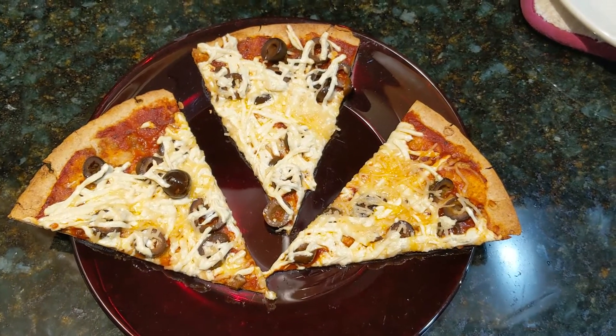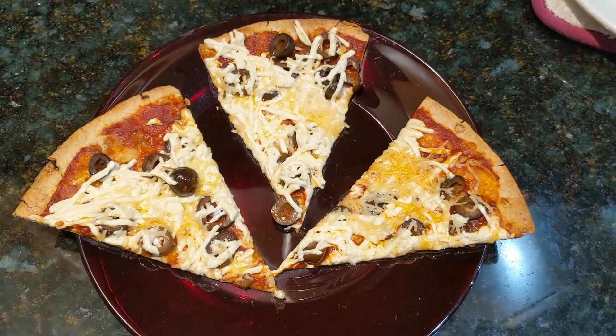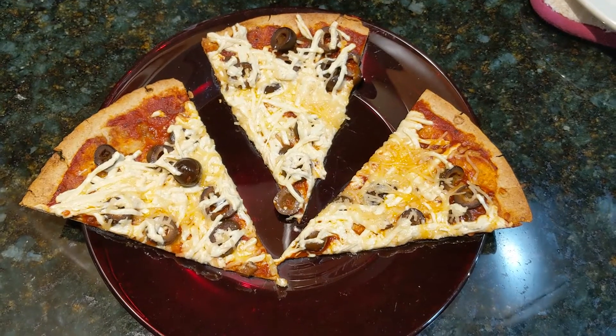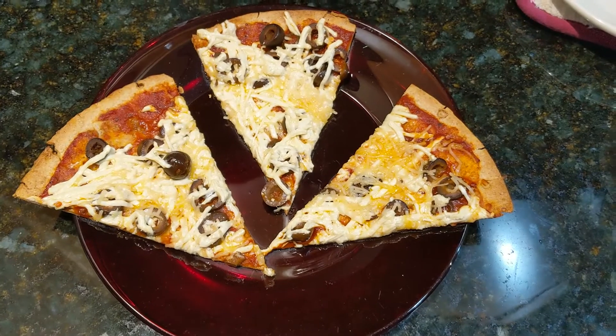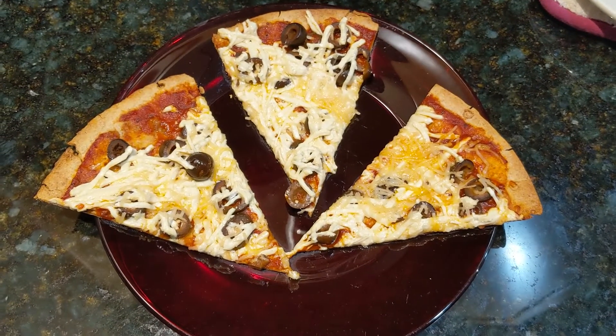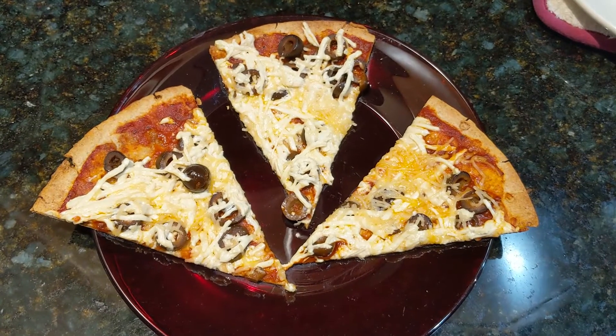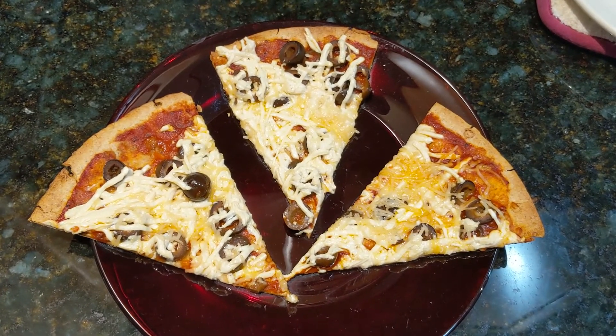So I hope that you enjoy it. Give it a try with some of the other options that I mentioned — different toppings, different sauces. Let me know what you like on a vegan pizza. If you like this video then hit the thumbs up. Please subscribe to my channel and share this for anyone that you think would enjoy it.